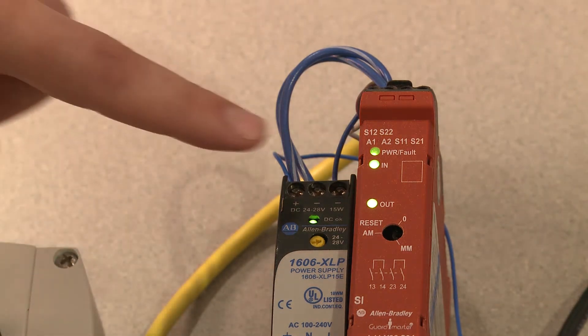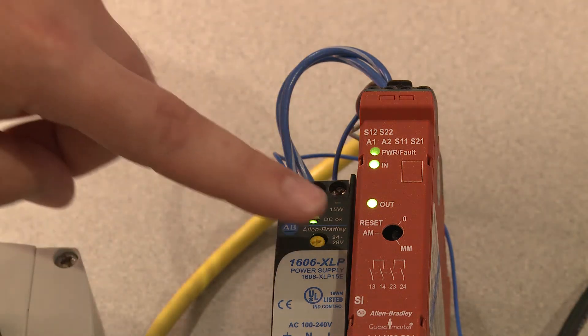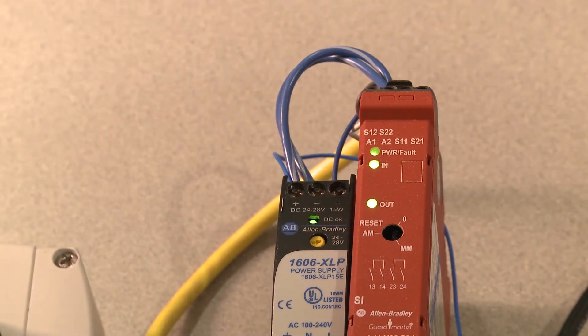The second light is the input light. That shows that the input device is wired to the relay and its signals are currently high. The third LED is the output LED. That LED shows the status of the relay contacts inside the safety relay.